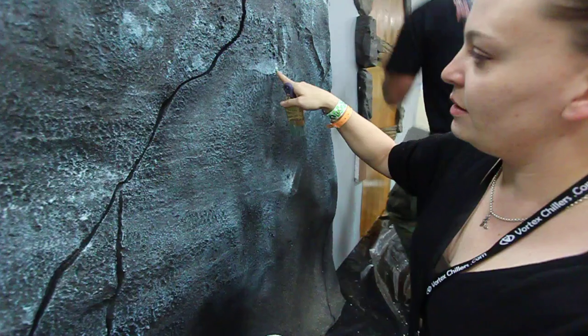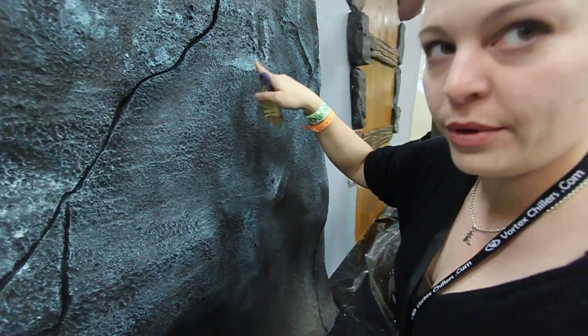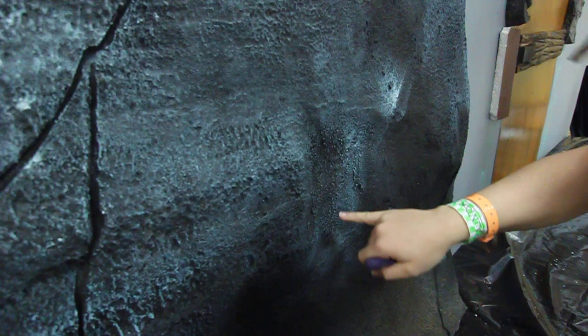I'm trying to create a little bit of highlight on the high points — what you call a high point — which is closer, and then leave the areas dark inside, like a crack or in a deep section, a shadow, so that it appears farther away.